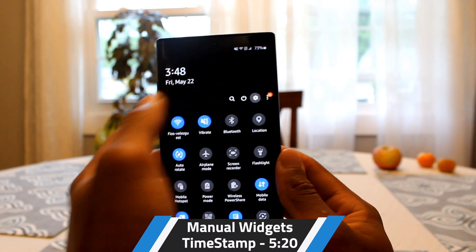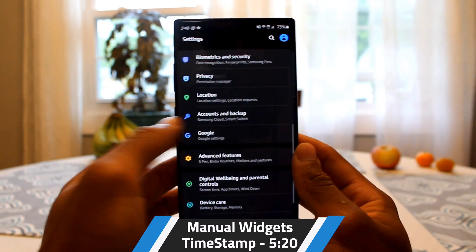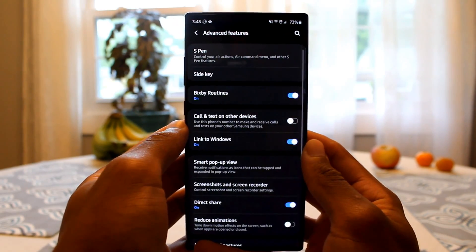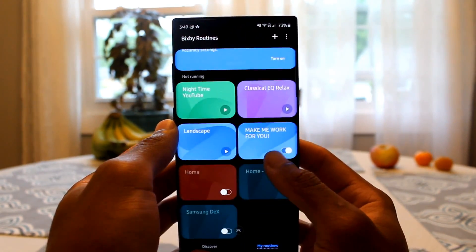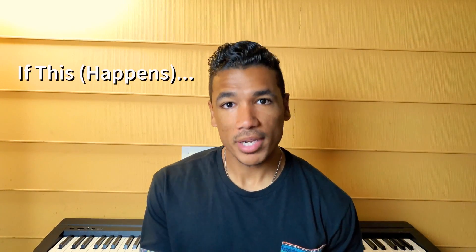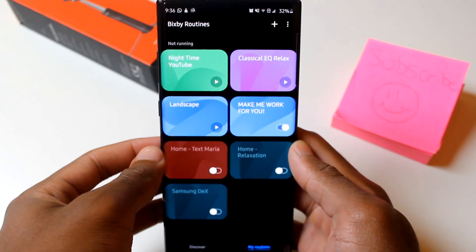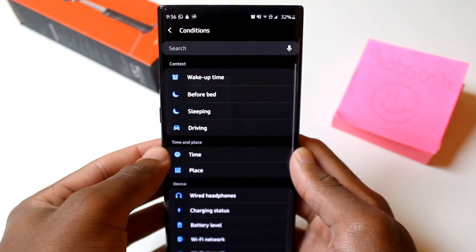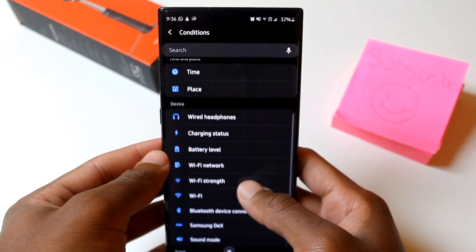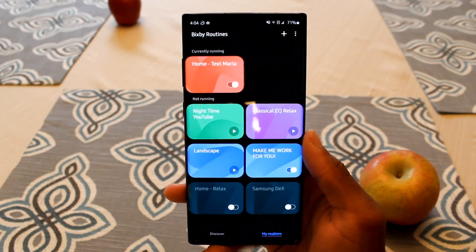To access this feature, head into the Settings tab, scroll down to Advanced Features, and in Advanced Features you're going to see a section for Bixby Routines. Bixby Routines is an if-this-then-that function that allows you to make your phone work for you in different ways depending on the time of day, when you walk into your home, when your battery reaches a certain percentage, when you're connected to a specific Wi-Fi — any and all of those things and more.